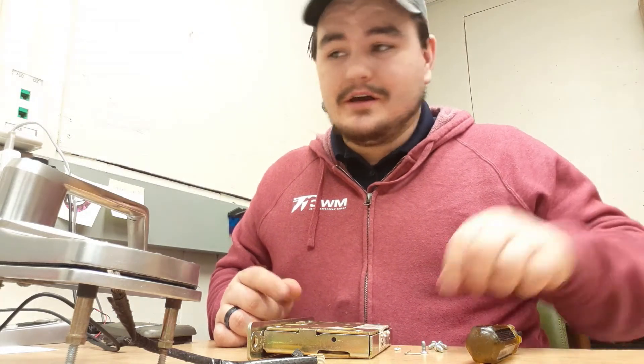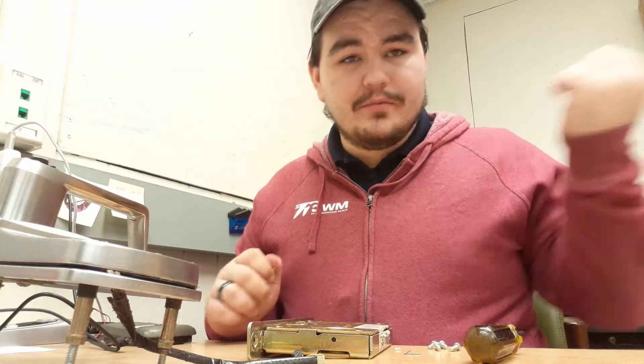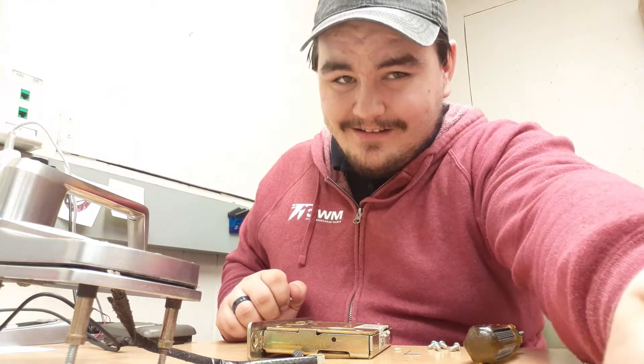My job is pretty fun. I have a few other things to show you guys, so let me go ahead and put this thing back together and grab out my next item.